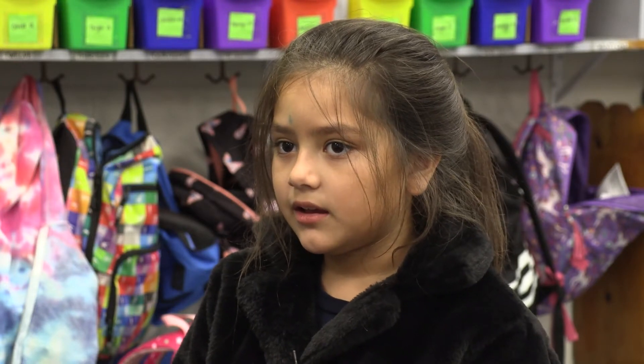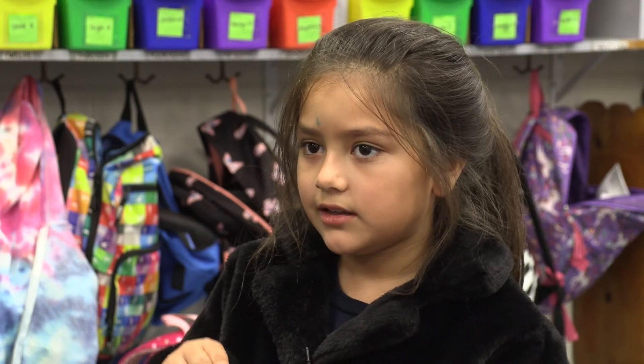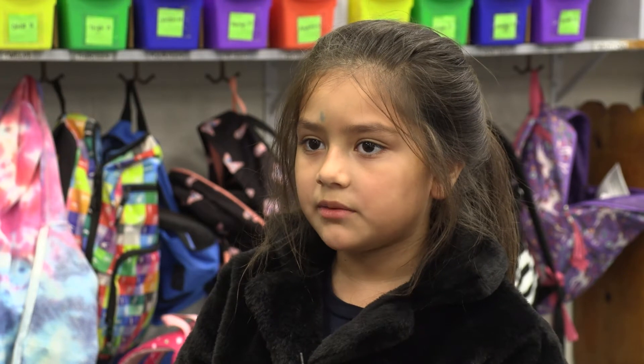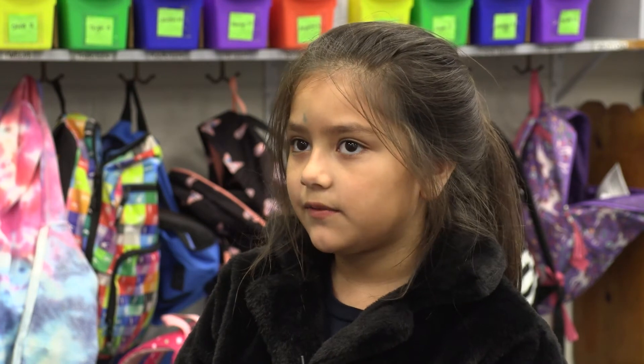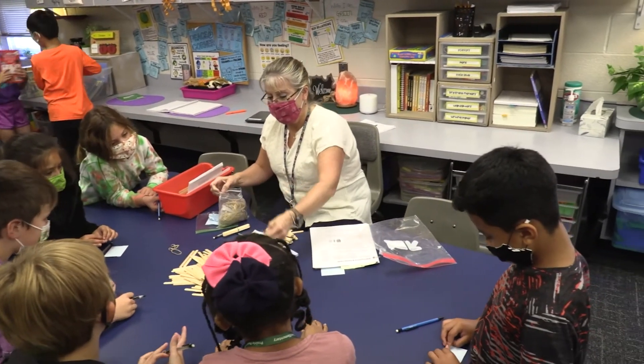It's helped me with putting 10s together and the lower numbers. I know how to put those together, but the 10s — it's kind of hard — but we've been learning about 10s at the back table, so it's kind of been helping me.